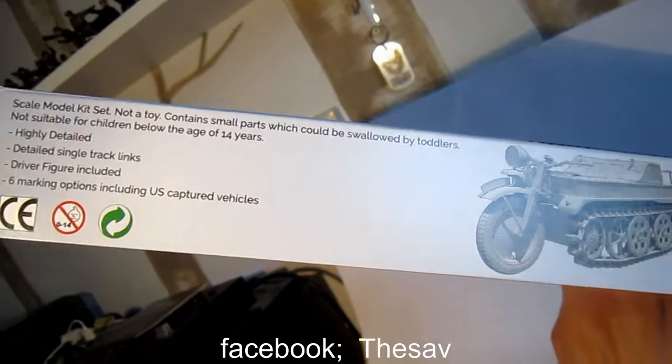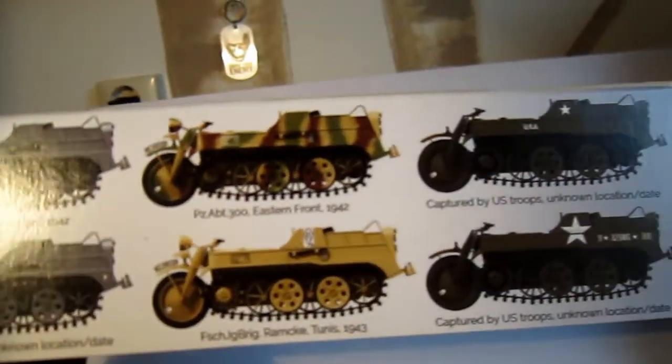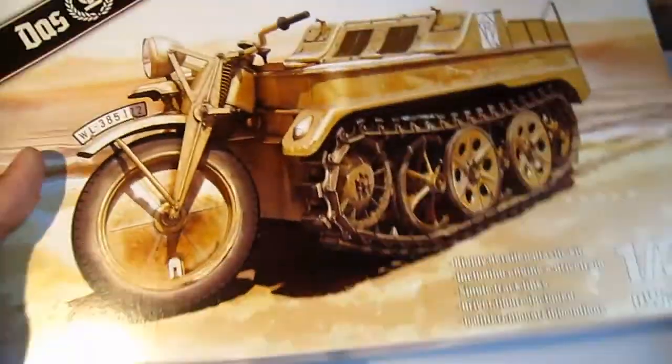You can see we have highly detailed single track links. Also, this is a vehicle that was captured by the Americans — we have the stars and stripes in it. Great little artwork.